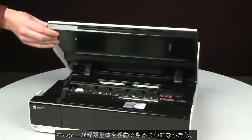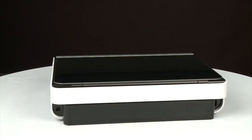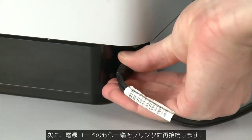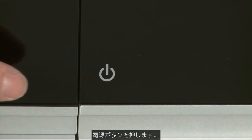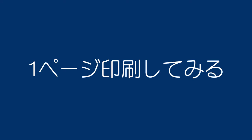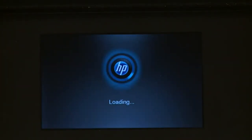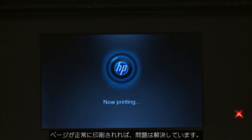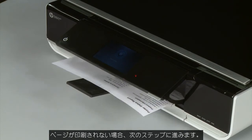Ensure the carriage moves freely from all the way to the left to all the way to the right. Once all obstructions are removed and the carriage can move the full width of the carriage path, close the cartridge access door. Turn to the back, reconnect the power cord into its power source, then reconnect the other end into the printer. Return to the front — if the printer does not automatically power on, press the Power button. Try printing a Printer Status Report from Settings > Tools on the control panel. If the page prints successfully, the issue is resolved and you can reconnect the USB cable and resume printing as normal. If not, go on to the next step.